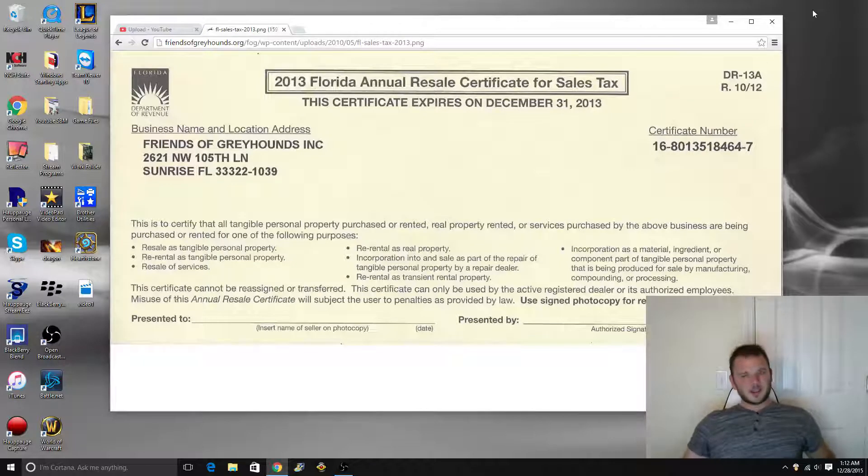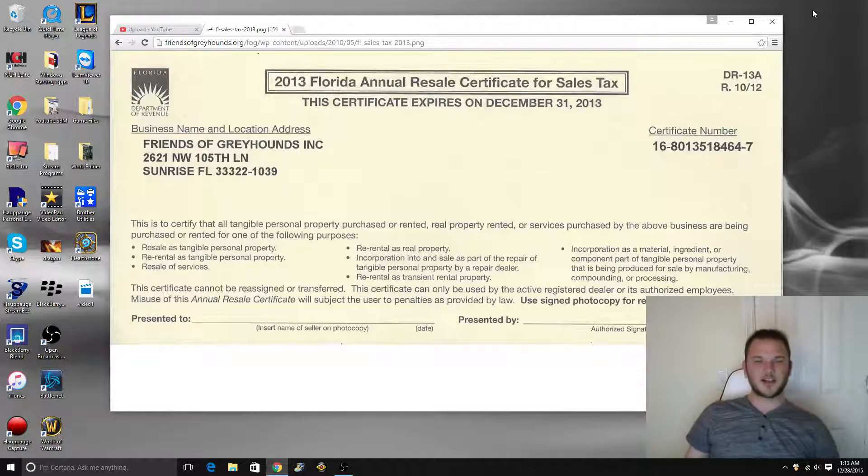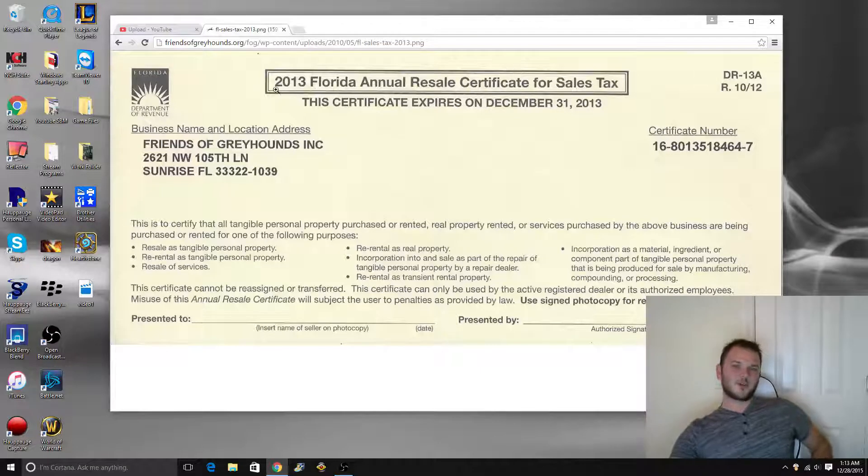You go down to the sales tax certificate office, present them with your business and your tax ID, and they give you this. It costs $5 here in Florida — I'm sure it's different in every state — but it's $5 for the year. You make a bunch of copies when you get home and take it out with you. As you can see, I've used a sample off Google — this is a 2013 annual resale for a company named Friends of Greyhounds. It'll have your business name, your address, and your sales tax certificate number. When you bring this into a business and present it, they can check all that out, check your ID, make sure it all matches up. You sign it, date it, and put the name of the place you're at — and they'll give it to you tax-free.